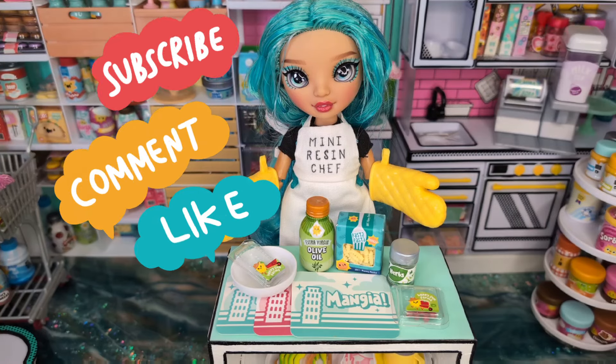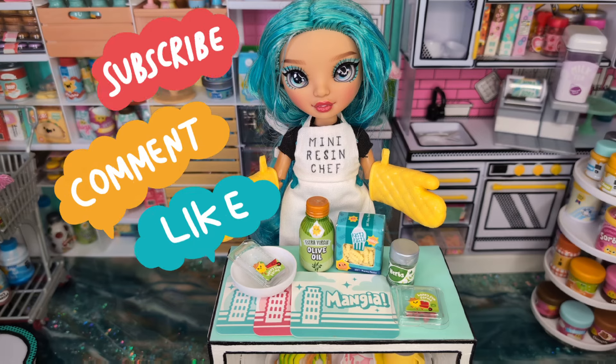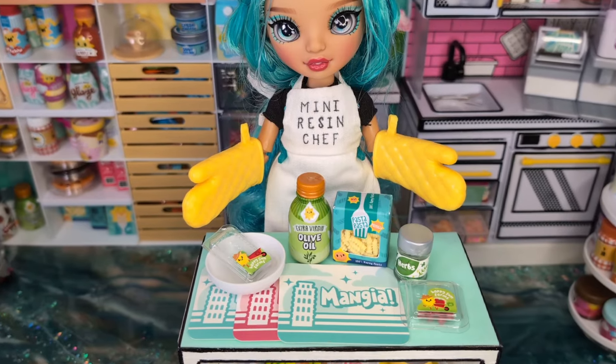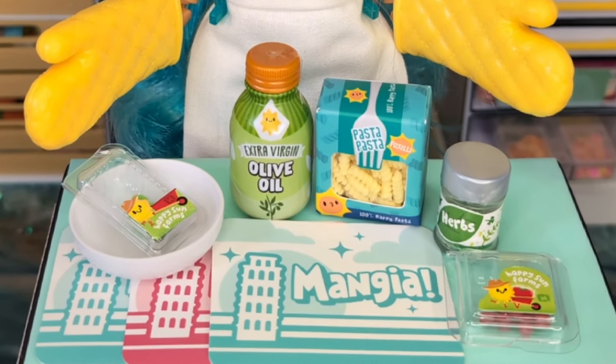Hello and welcome to Mini Resin Chef, where we are a community of adult collectors and creators of miniatures. I'm your host, Resin Belt, and today we're going to Italy. We'll be reviewing a taste of Italy in three different Mini-verse recipes. So stay tuned for that, hit that like button and that subscribe button, and let's get cooking with resin.